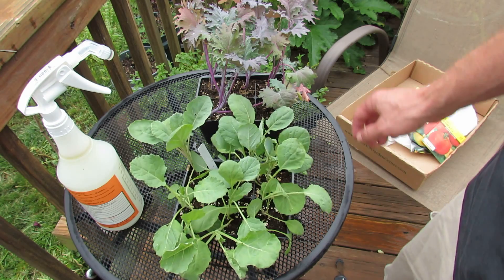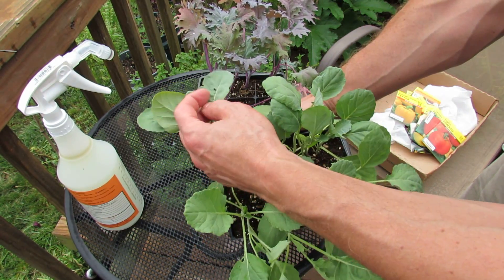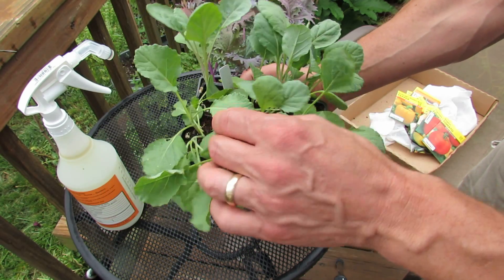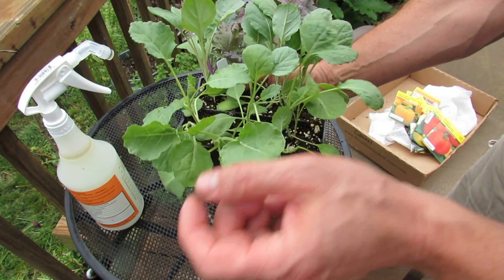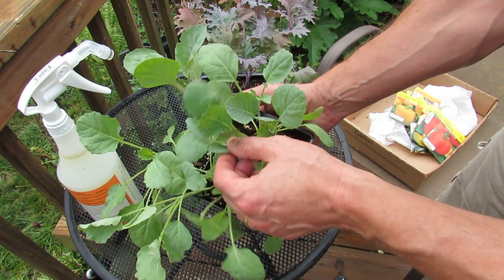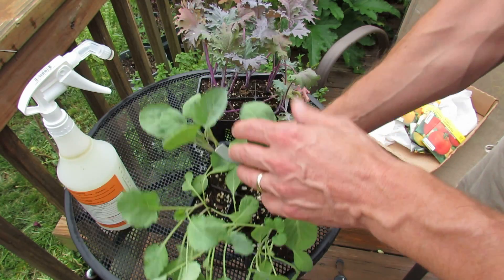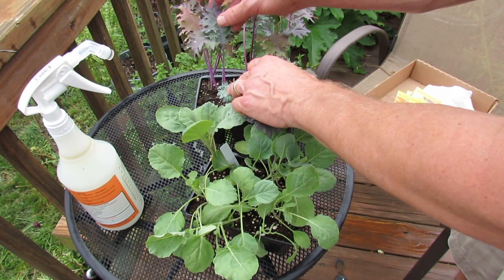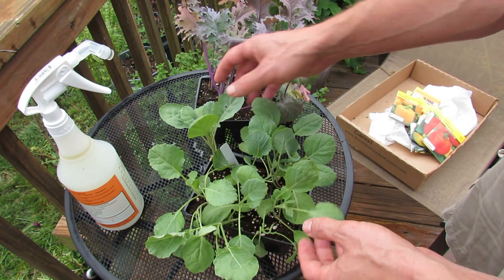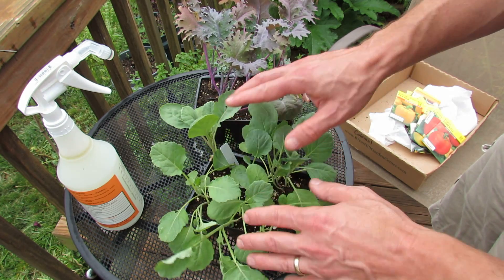A couple of things to look for are holes in the leaves. You can see holes right there, holes right there. When you look around there are a couple more holes. I hand-picked this plant out of a bunch of them — some of them had more holes. This is pretty good. The red Russian kale didn't have too many, but you want to look for holes because that will let you know that you have insects eating on the plant leaves, and you don't want to plant these without treating them first.